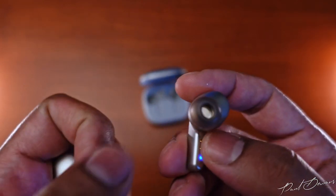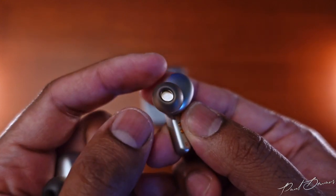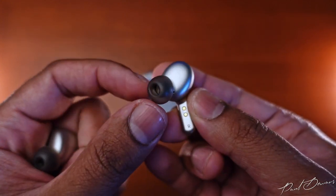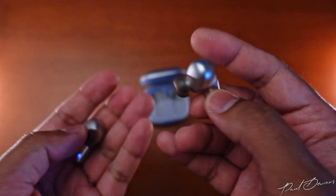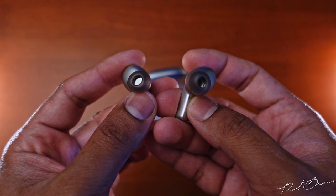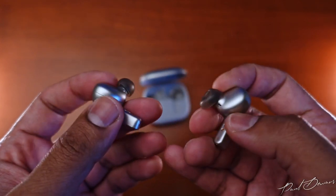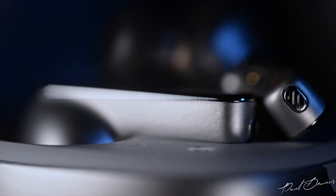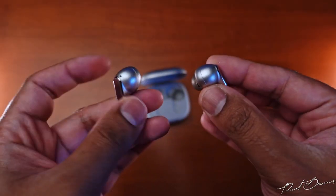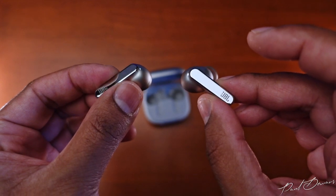The eartips are soft silicone, avoiding wearing fatigue even over longer listening sessions. They're designed in an oval shape for a better, more natural fit that also contributes to sound quality. The voice microphone at the lower end of the stem is protected by a metal mesh rather than an open pinhole — a thoughtful detail. With an IPX5 ingress protection rating, these earphones will handle rain or gym sessions without a problem.